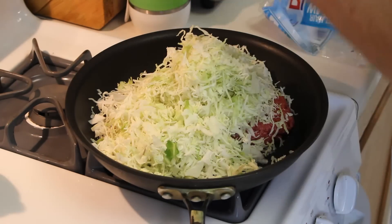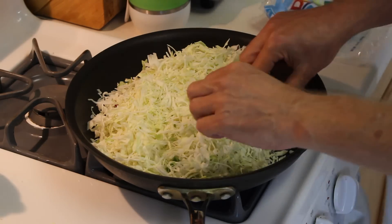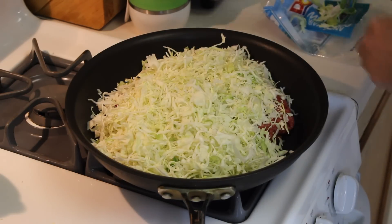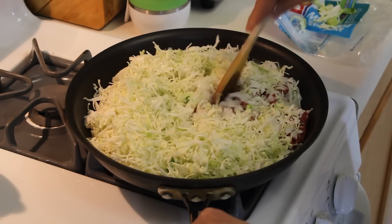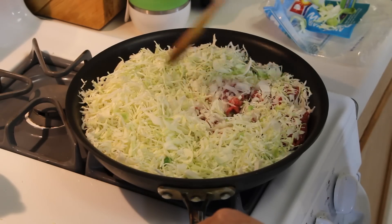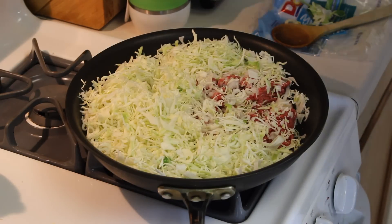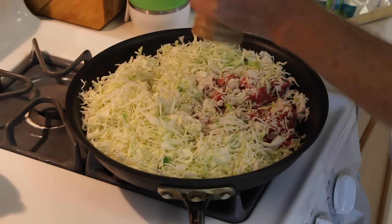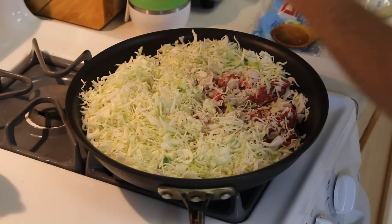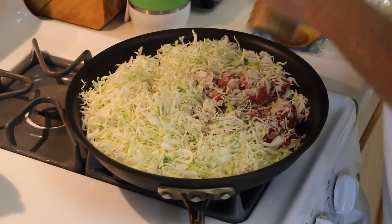I'm going to take some of the big chunks out of there because I don't like those. I'm going to go ahead and brown this, sauté everything. I'm not going to add any seasoning yet — I'll add some ground pepper to start off with, then I'll add some salt and a little bit more ground pepper if I think I need it, to taste.